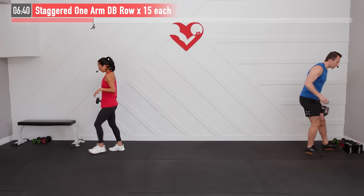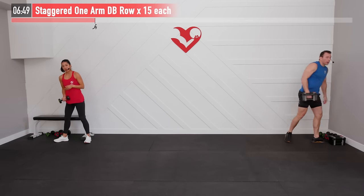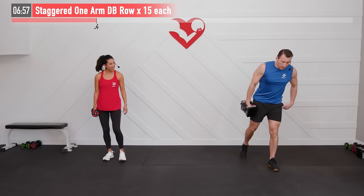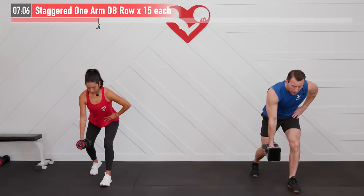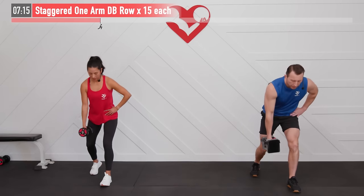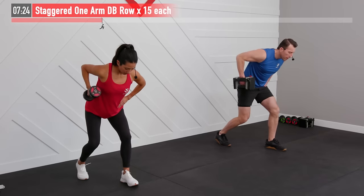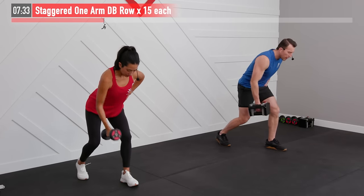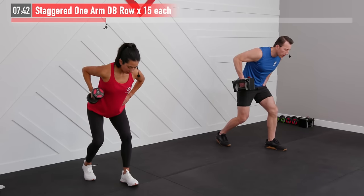Next up we're moving into a staggered one arm dumbbell row for the upper back. We need one dumbbell. Get into a staggered stance — right leg back, left hand on your hip, core tight, bending over at a 45-degree angle with shoulders square. Pull back from that elbow and row 15 times on each side. Keep a nice straight line from your head down to your posterior, and that elbow leads the way — it's like there's a string attached to that elbow coming back first. Slow the pace down; control the way down as well as the way up.